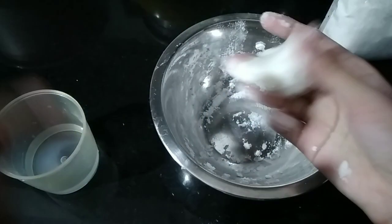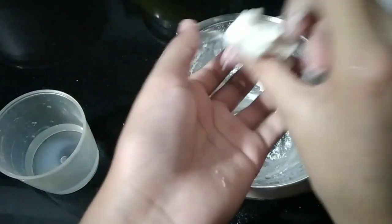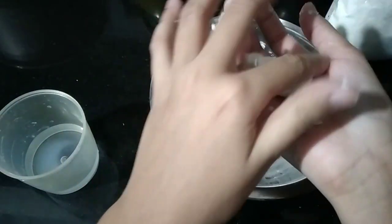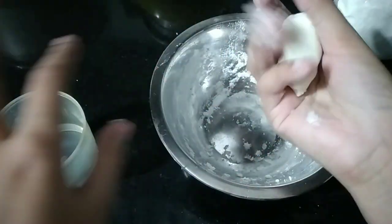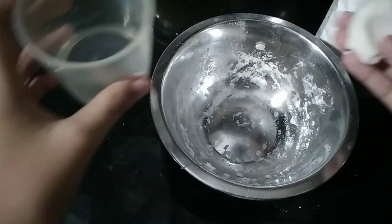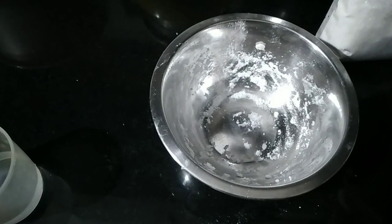But be careful — the flour has to have an expiry date if you want to eat it. Without checking that, it's not that reliable to eat.